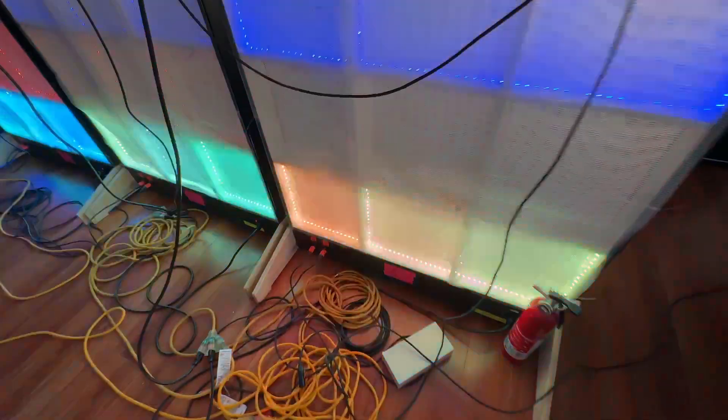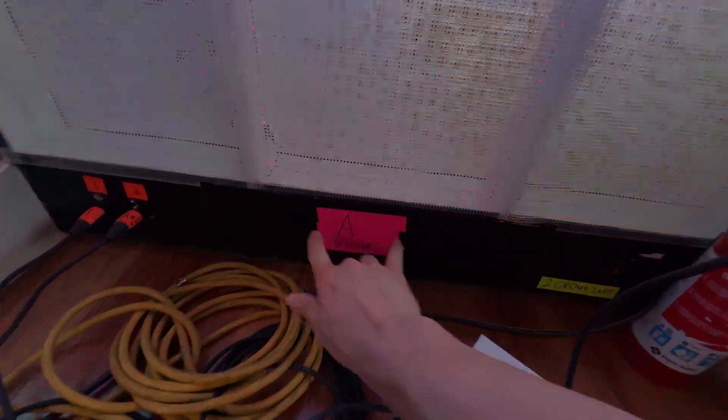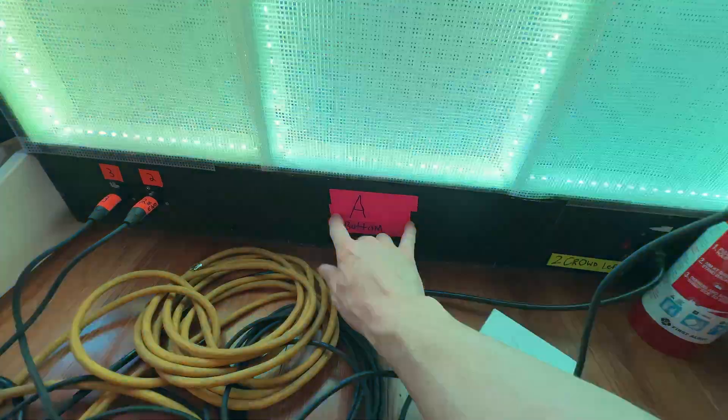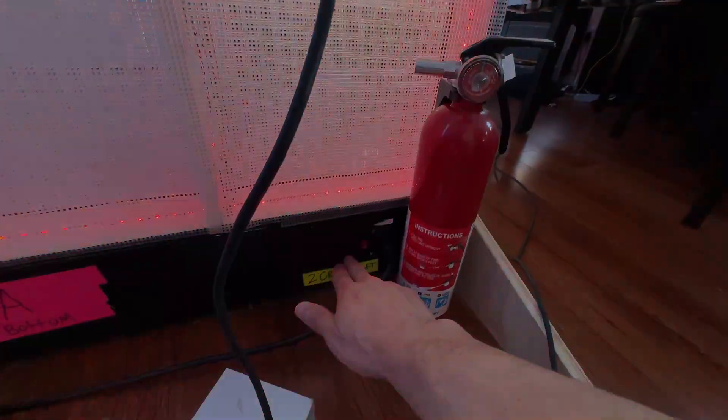Every single unit is labeled. We have an A wall, top and bottom, B, C, D, as well as all the proper wiring. The DMX input outputs are also clearly labeled to ensure that you have the correct addresses flowing into the next light.